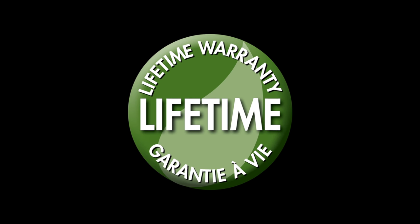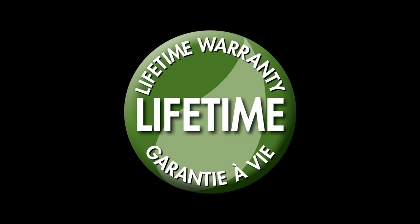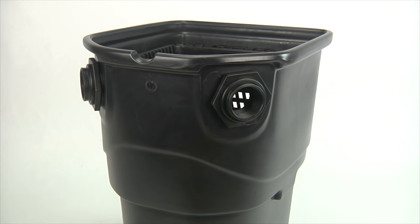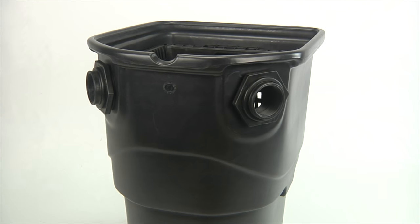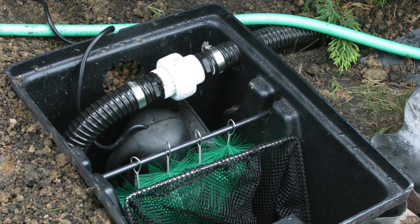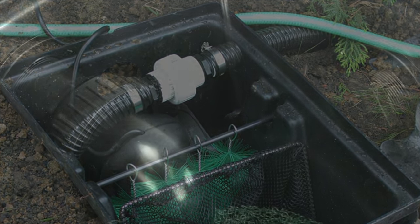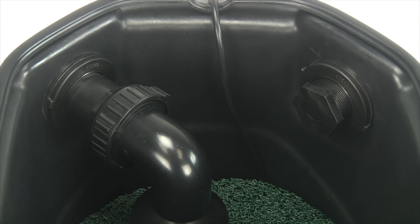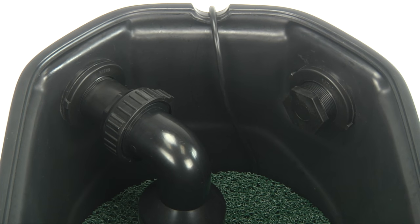And as with all Aquascape skimmers, this filter is backed by a lifetime warranty. Moving down along the outside of the skimmer, you will notice the watertight bulkheads that this filter uses for its plumbing connections. This is a nice upgrade to open-hole plumbing ports used with traditional skimmers. These bulkheads provide a professional, watertight connection to attach the plumbing, as well as keep water, dirt, and mulch from entering the back side of the filter.